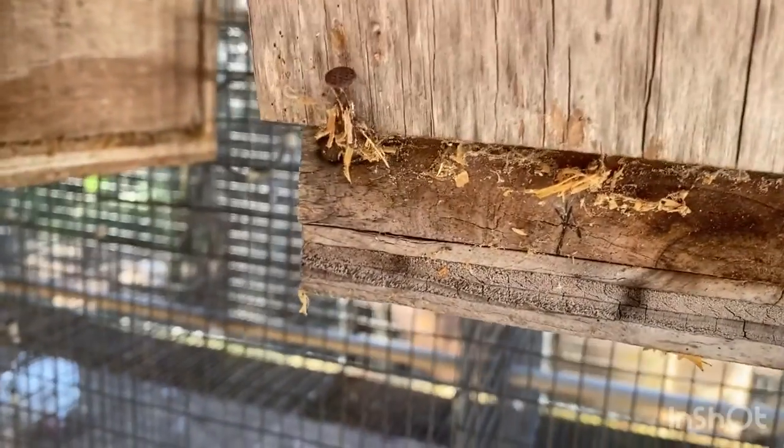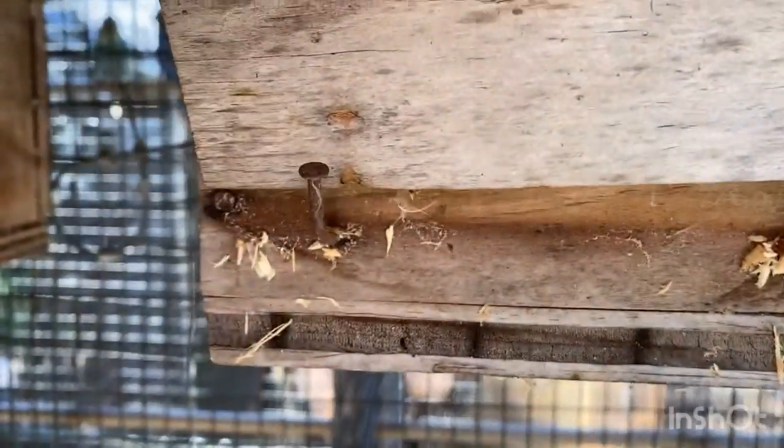If they have babies, I'll note that. Some of these boxes I cleaned yesterday. Like this one — I cleaned it yesterday, and she also laid that egg yesterday, so she has two. These guys already have babies, but we're going to check and make sure the babies are still alive.